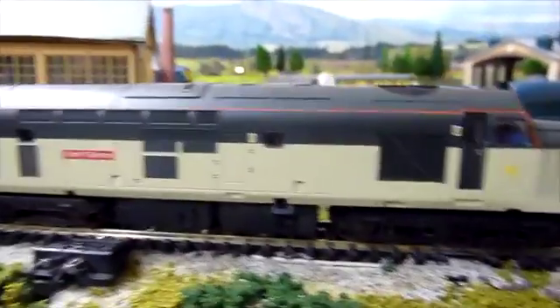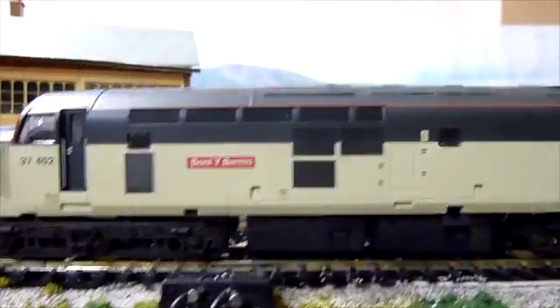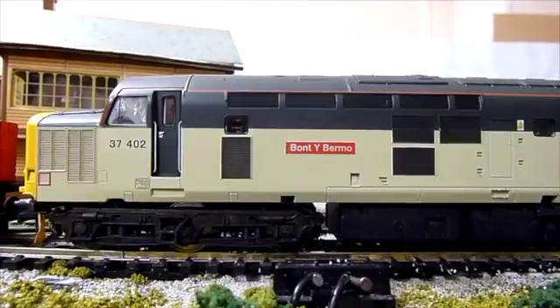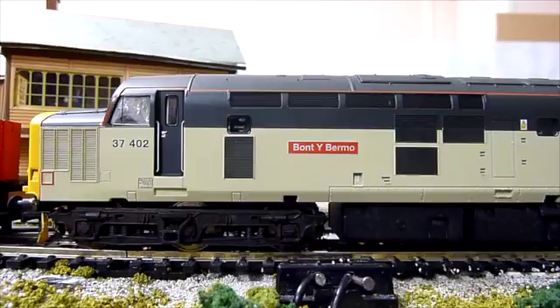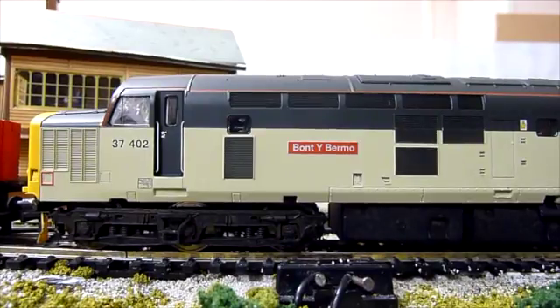The thing is, it's not a new loco — it's actually a new body shell. What it is, I put this up about a month ago as a V-Train Class 37 with Lego Bifferman sound fitted, and it had the BR blue with large logo livery.